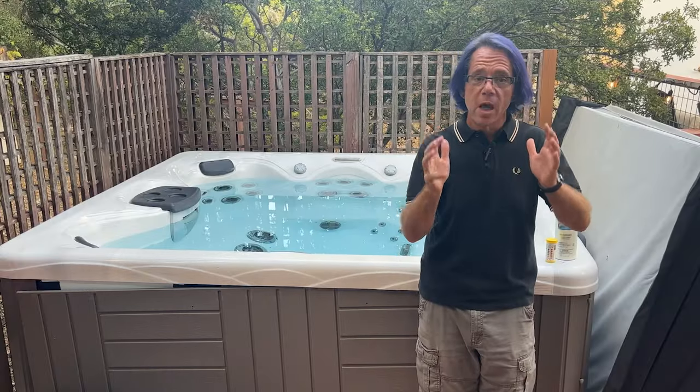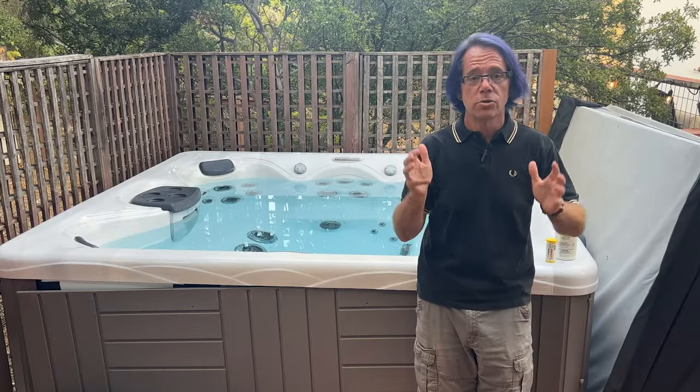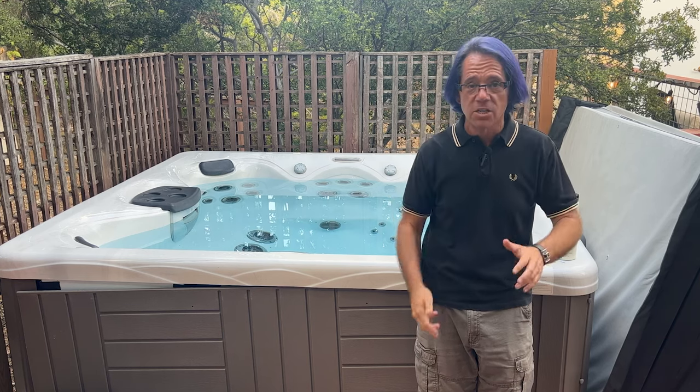If you want some help deciding whether you should use bromine or chlorine-based sanitizer, check out that video on my channel where I walk you through all of the pros and cons of both so that you can make the right decision for you and your hot tub. But for now, I'll see you in the next video.